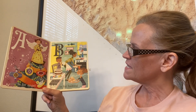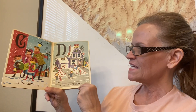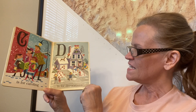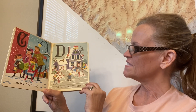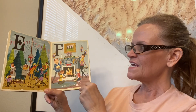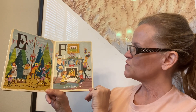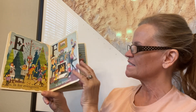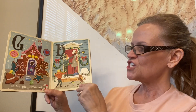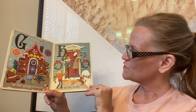A is for angel. B is for baking. C is for caroling. D is for decorations. E is for evergreen. F is for fireplace. G is for gingerbread. H is for holly.